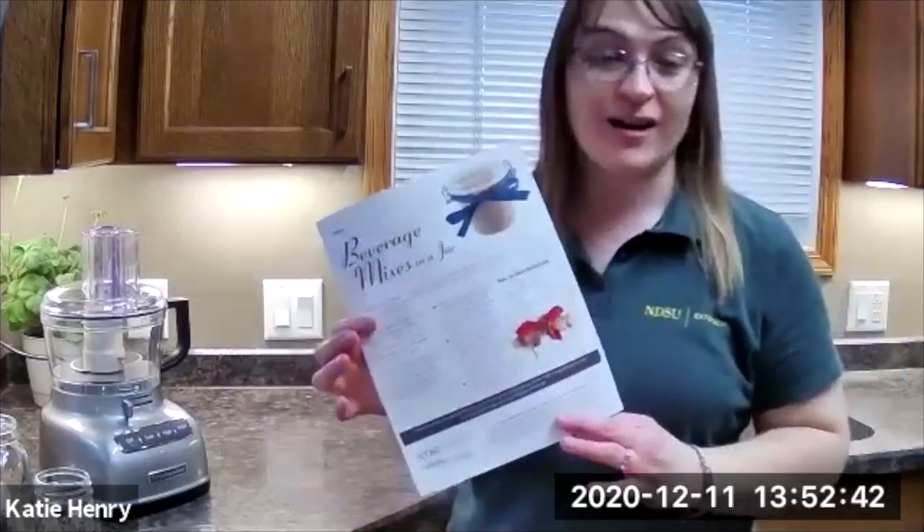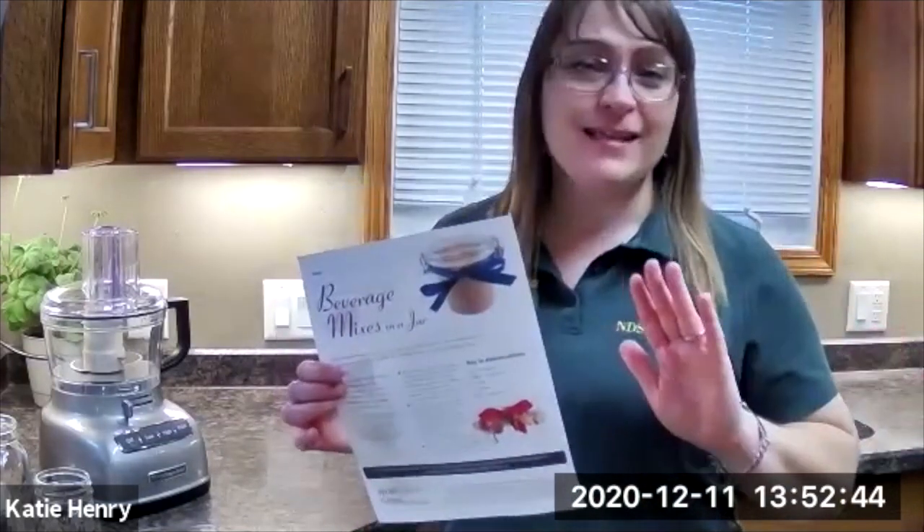Hello, everyone. I am Katie Henry with NDSU Extension in Cavalier County. Today I thought it would be fun to show you how to make our beverage mixes in a jar. They are so simple, easy, and they end up looking very nice and cute. It's a fun gift to share with someone.